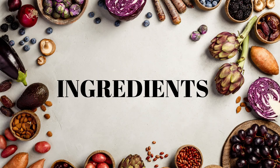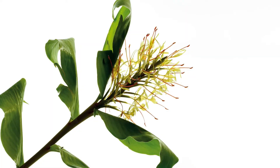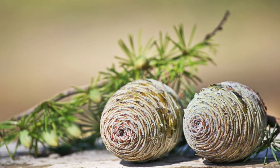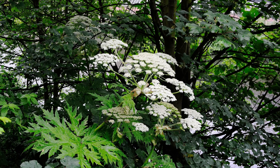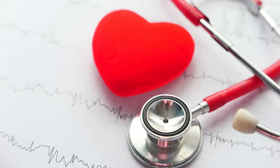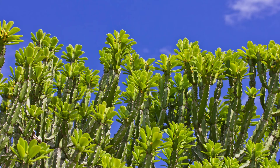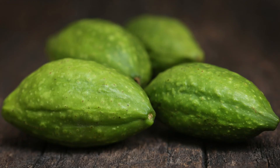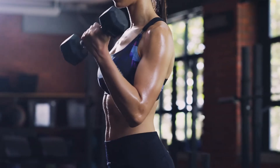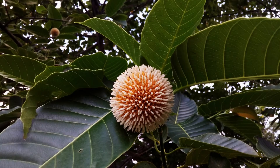Ingredients of Dhanvantari Ghrita are Dasha Mula, i.e. group of 10 roots, then Shati, Danti, Surahua, red and white varieties of punarnava i.e. spreading hogweed, which are used in anemia, liver disorders and cardiac diseases. They are also excellent diuretic herbs. Snuhi Mula, Arka Mula, Haritaki — it's an excellent rejuvenating and anti-aging herb.